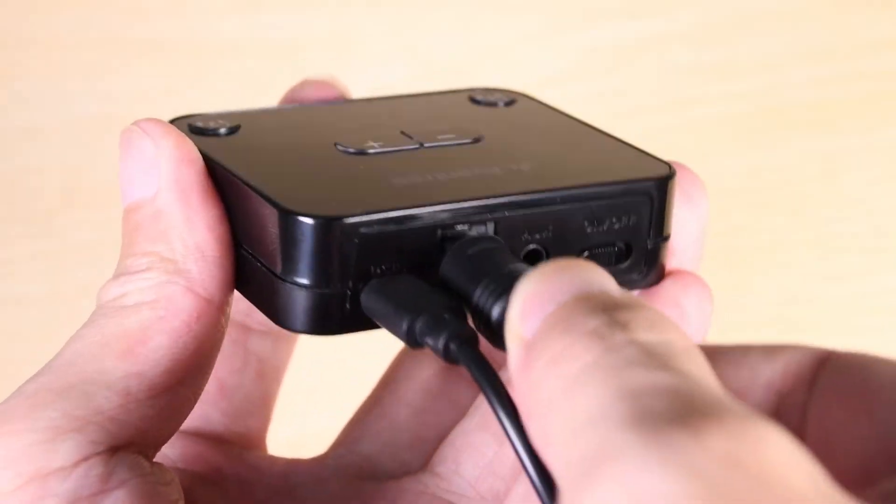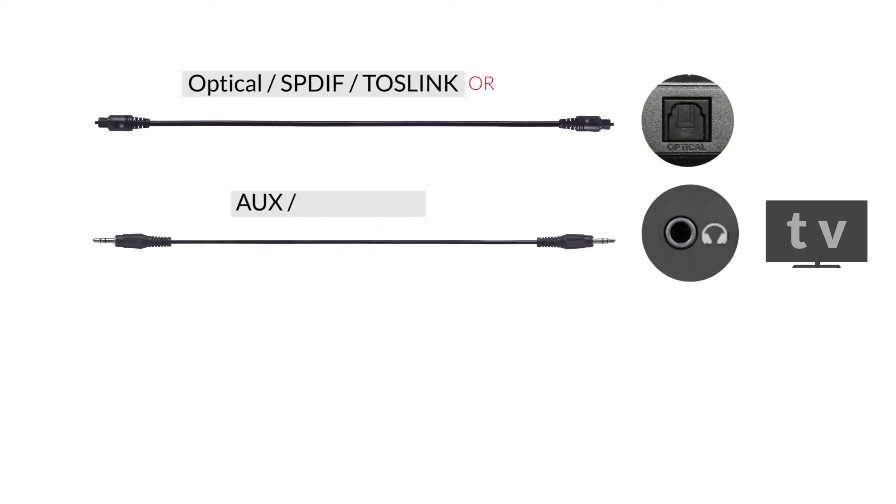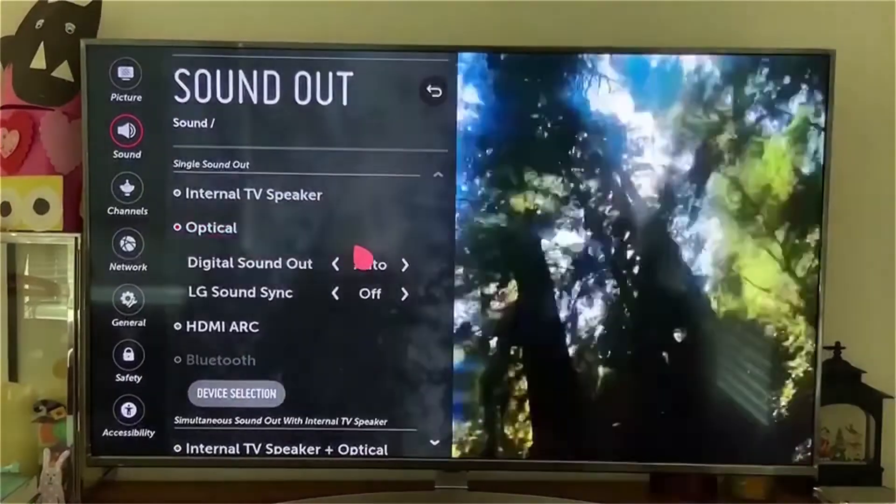Finally, connect the adapter to your TV via either Digital Optical, Auxiliary, or RCA, and change your audio signal to PCM.